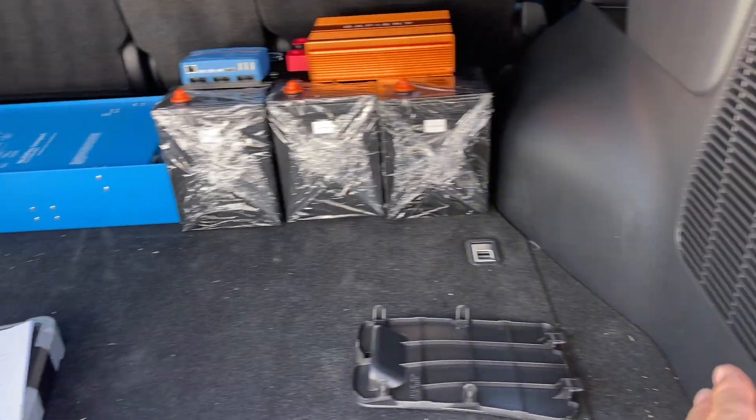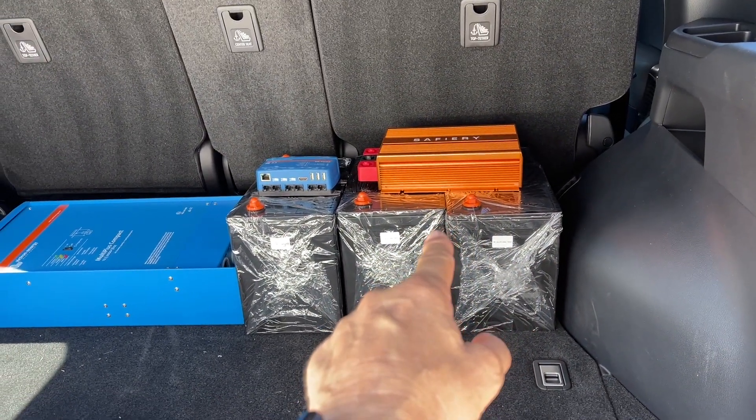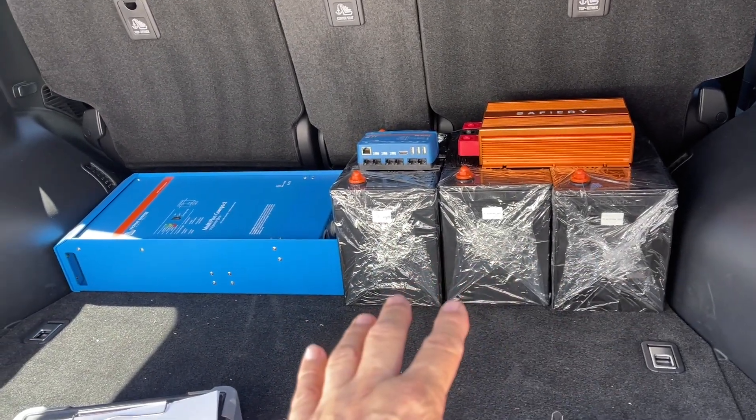The compressor will be built in on the side. We've got a Killer Wasp in there, so this is going to be 80 amps DC to DC to charge this up. So he doesn't need solar on top or anything like that — that'll keep it well and truly charged.